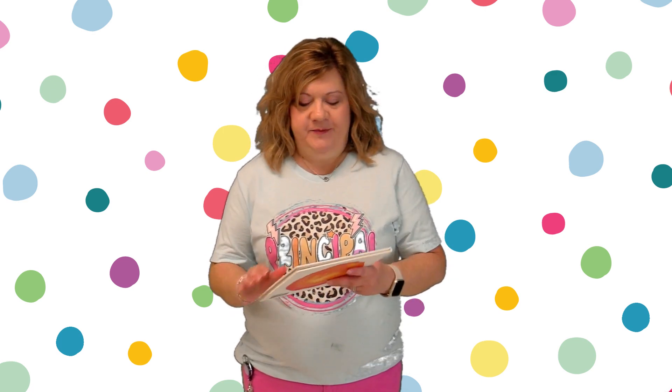Good morning or good afternoon, depending on what time you are watching this, to all of our Marvin students and staff. I am Miss Kolk and I'm your principal and I'm so excited for the 24-25 school year. Here at Marvin we are all about making our mark and there's a book that goes along with that, so I'm going to read that to you today. It is called The Dot and it is by Peter H. Reynolds.